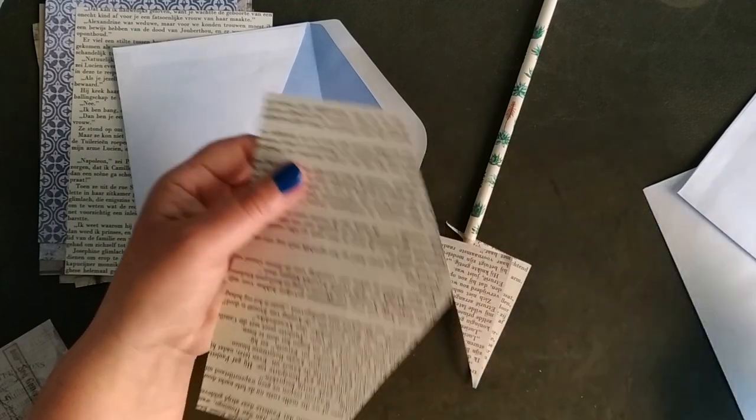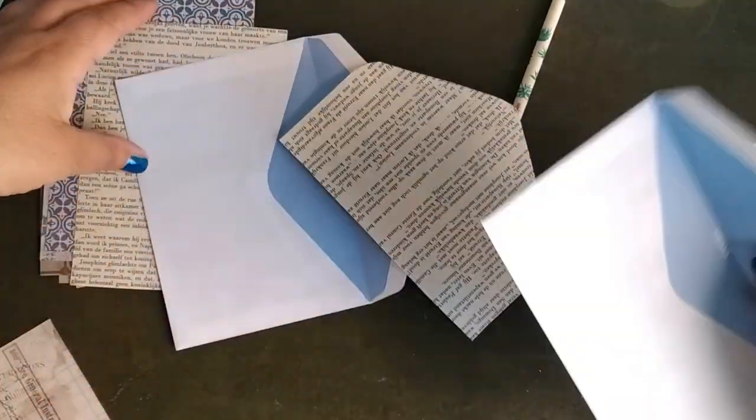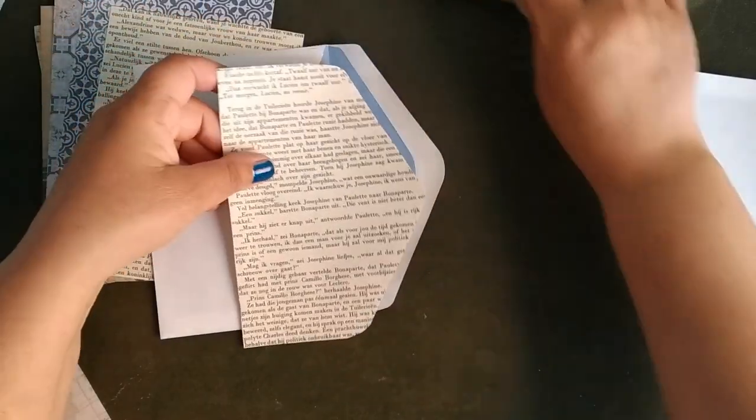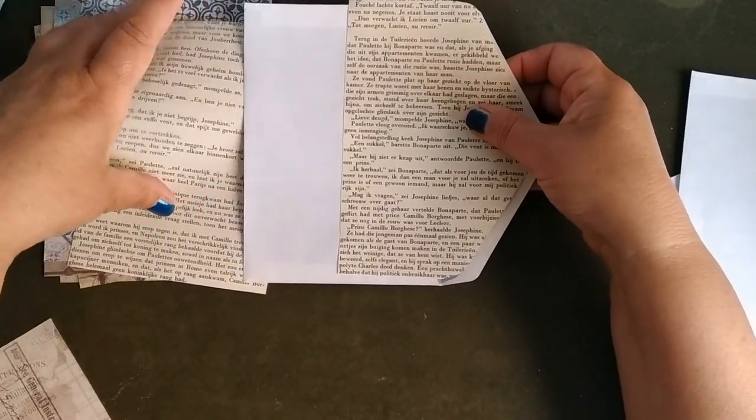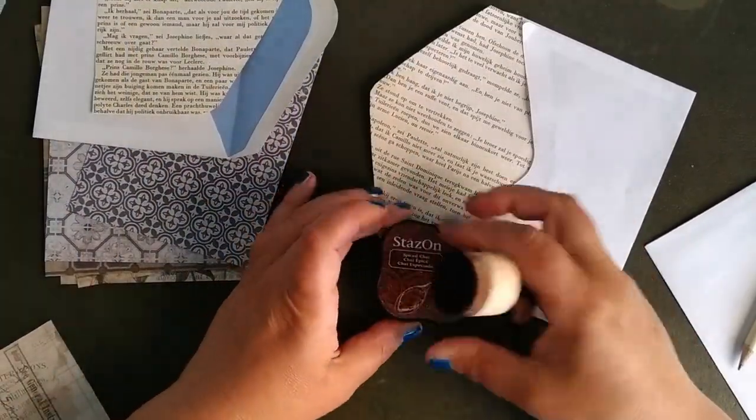If you're going to glue them in, always be careful that you glue them in so that the lines are not upside down, because that looks a little bit stupid.